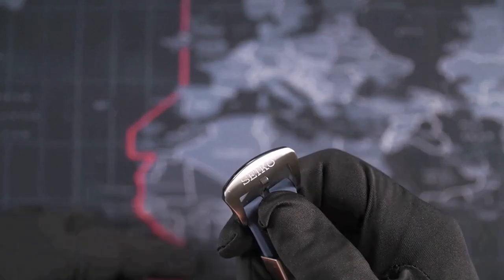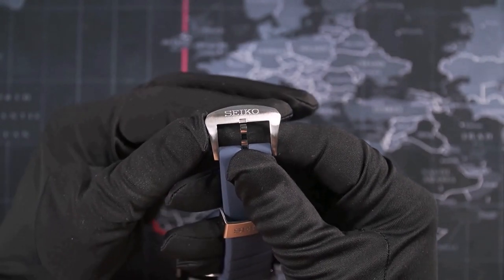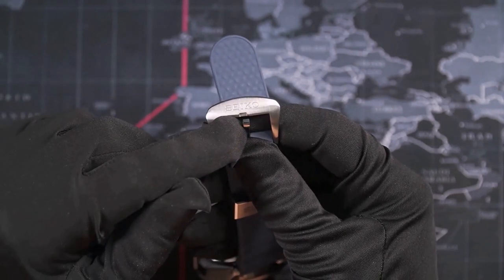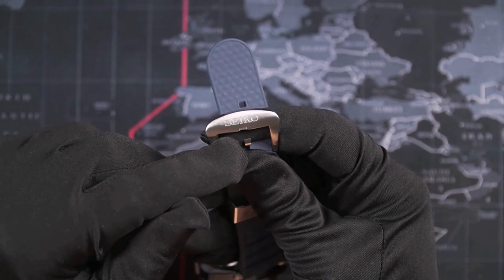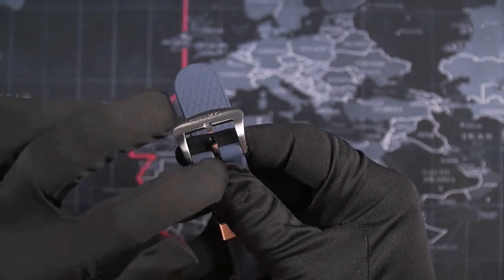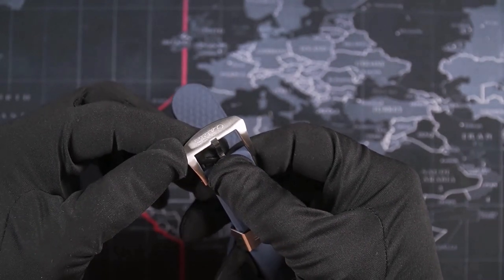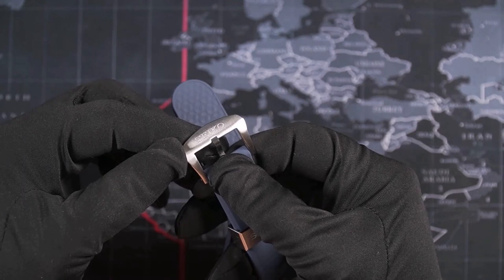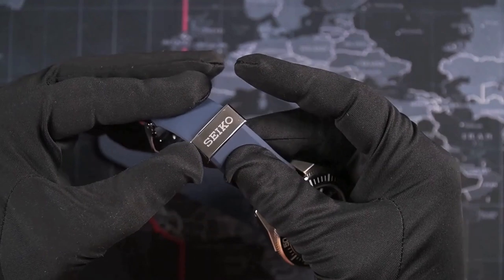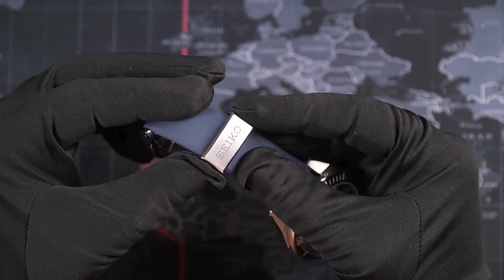The clasp is very well made. It's a broad design with a brushed top and a fairly deep Seiko engraving, polished sides, and the pin is also polished, which gives a nice contrast when it's strapped. The steel retainer is also brushed with a polished bevel around the sides, and at the top another Seiko engraving.